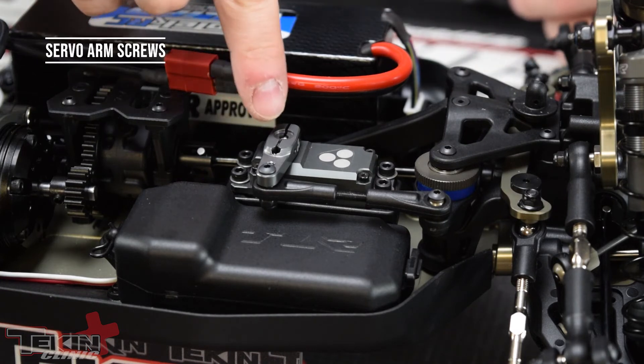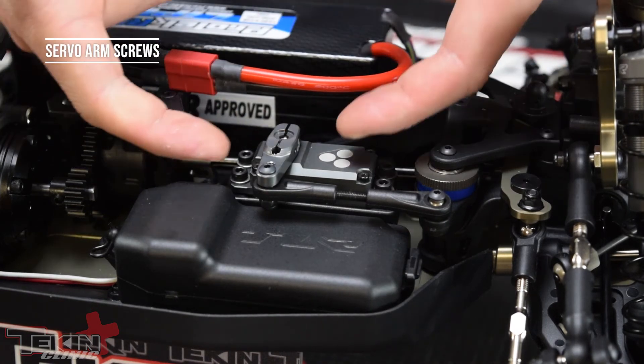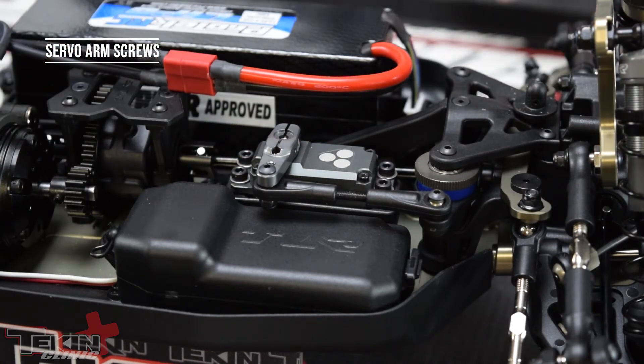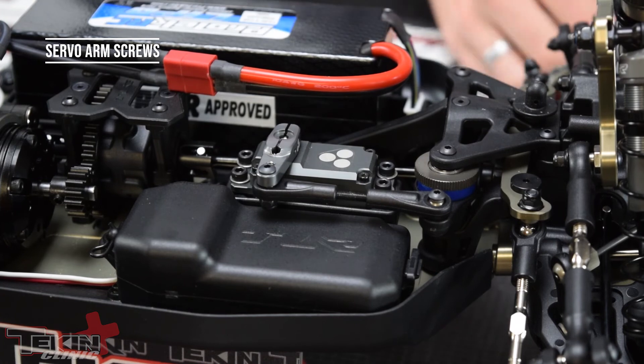Once that's all set, you'll just want to put the screw in the top of here and tighten down these two clamping screws. That'll actually clamp the servo horn onto the spline gear, and then put that top screw in just to hold everything together.